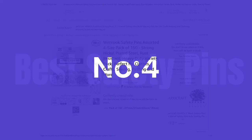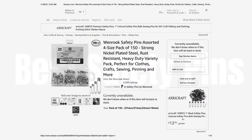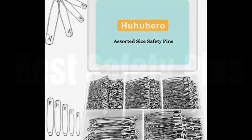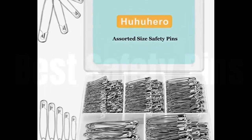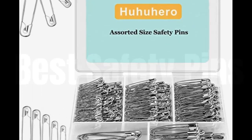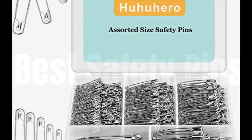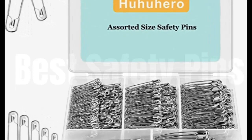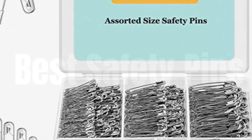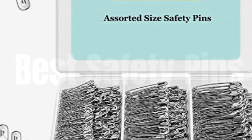No. 4: Safety Pins Assorted, 340 PCS, nickel plated steel, large safety pins, heavy-duty, 5 different sizes, bulk, silver. The assorted pack comes in 5 different sizes: 2.13-inch (54mm) 30-count, 1.77-inch (45mm) 40-count, 1.46-inch (37mm) 60-count, 1.26-inch (32mm) 90-count, and 1.06-inch (27mm) 120-count.